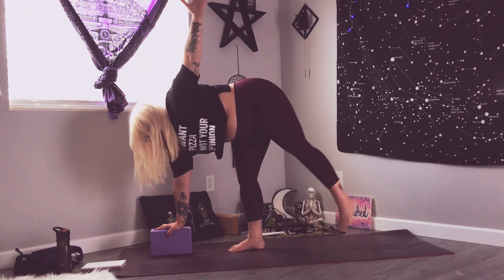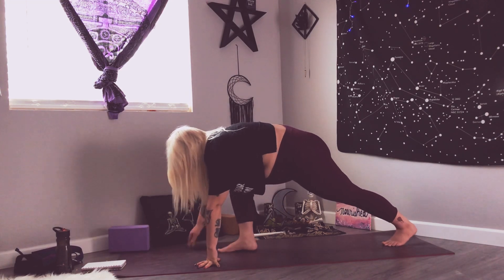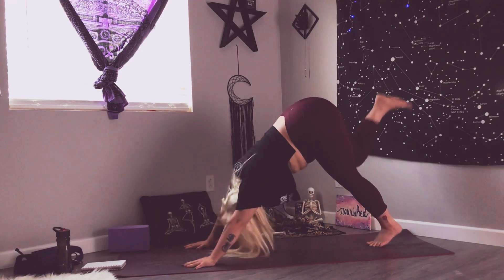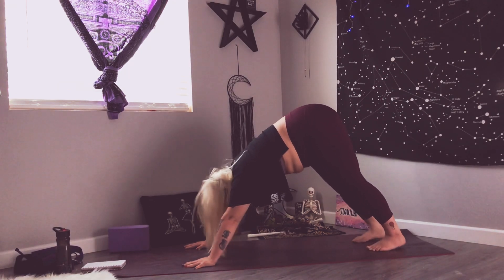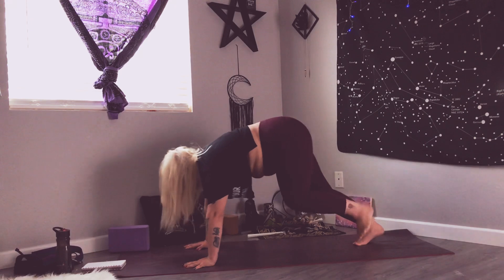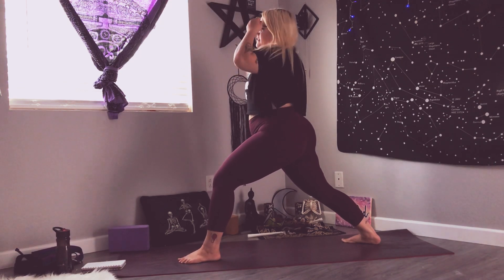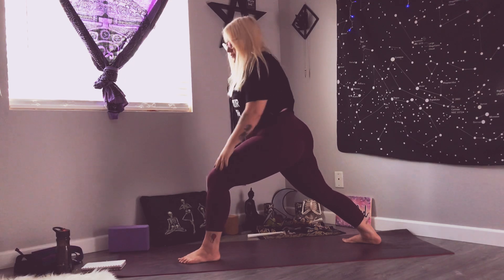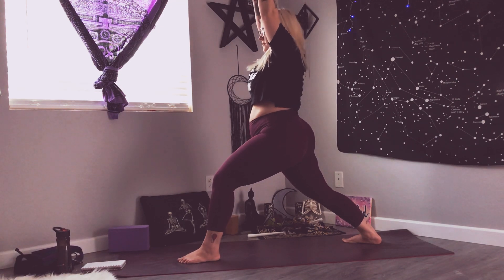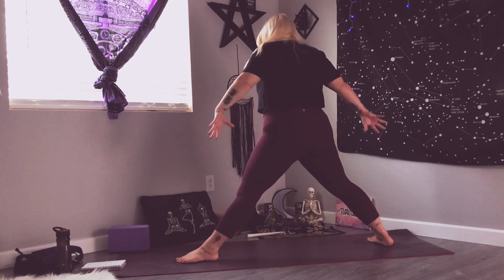Slowly release back into your lunge — bring that back foot back down, get rid of that block, get back into a lunge. Plant your hands, press into your palms, you can go to your regular downward dog or a table. If not, press back to your three-legged dog, then release to downward facing dog. You still got the other side — inhale left leg up and back, exhale knee into the chest, flex it for your lunge. Coming right up to warrior one — back foot at a 45-degree angle, flat on the mat, front foot flat, knee over the ankle, hips are closed, and we breathe.